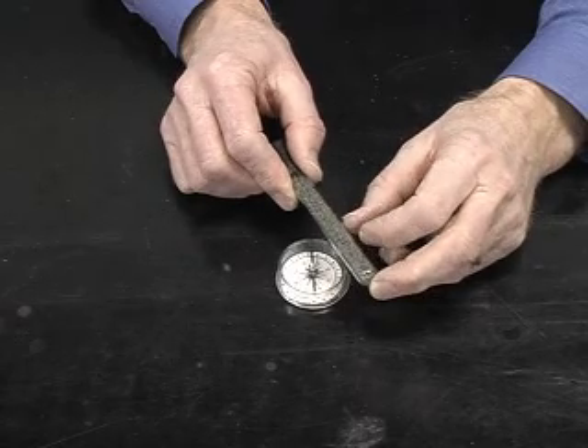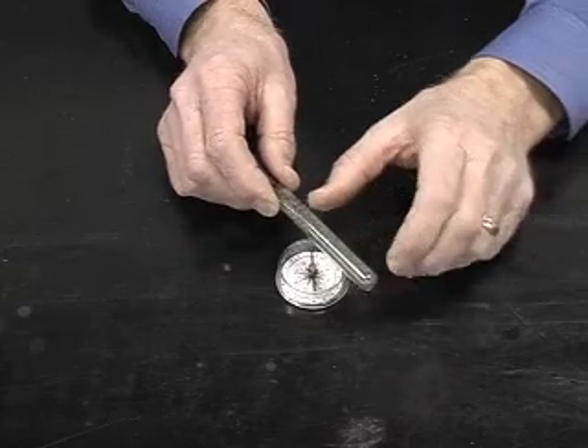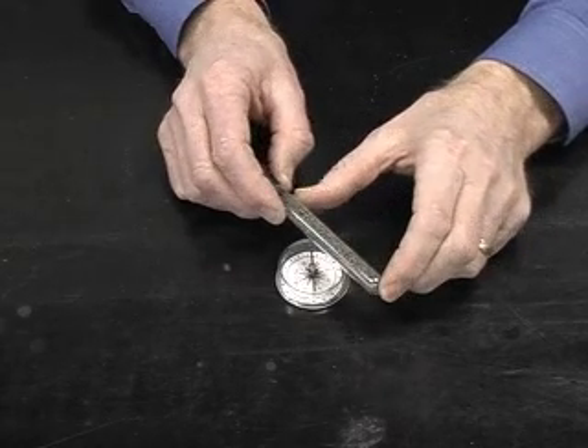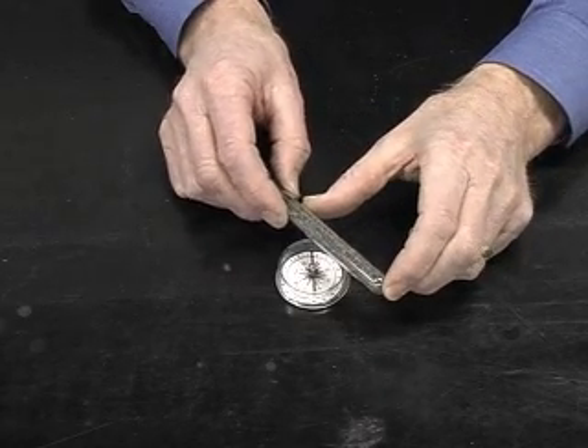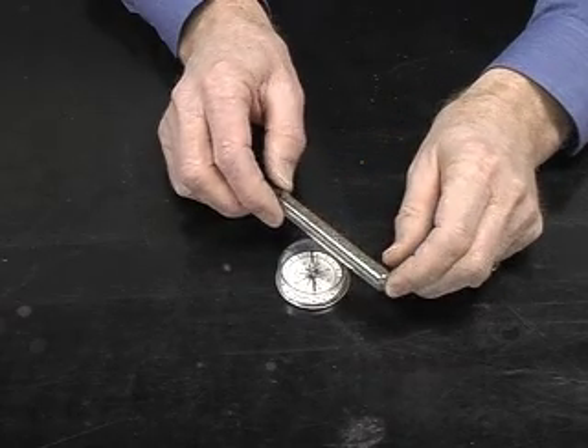The magnetism is lost because the iron atoms can change their orientation and become random, much like the iron filings did in this test tube. So this is a good way to illustrate the principle of magnetism.